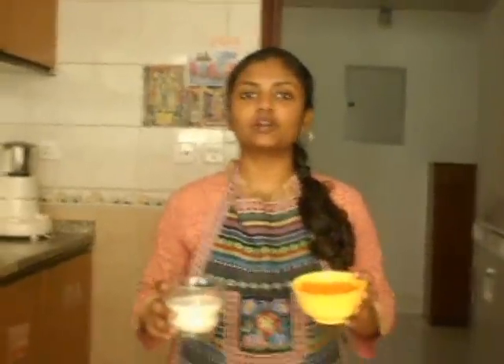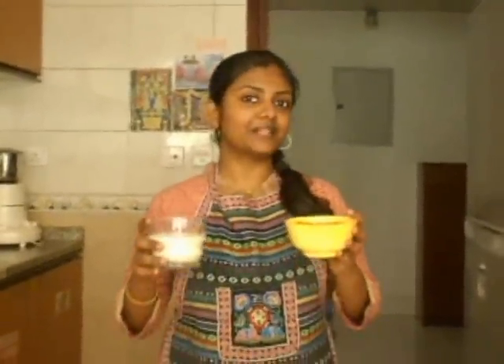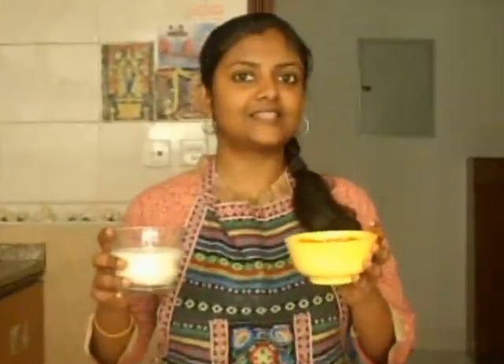The first step is I am going to grind carrot and milk together in a blender. I will see you soon after I finish blending. I have blended the carrot and milk together and now the mixture is ready.